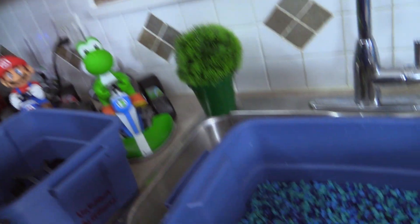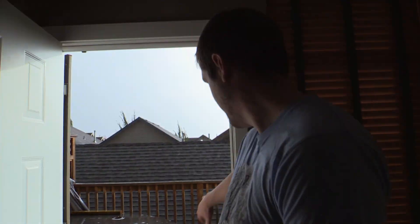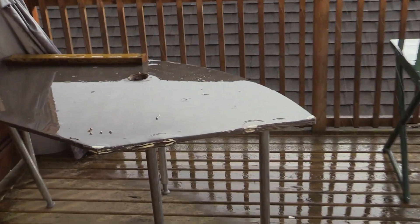Now we're gonna take the freshly cleaned rocks and go ahead and put them outside to dry. It was sunny literally an hour ago — not even an hour ago, like 15 minutes. Yay, totally definitely not sunny Vancouver.